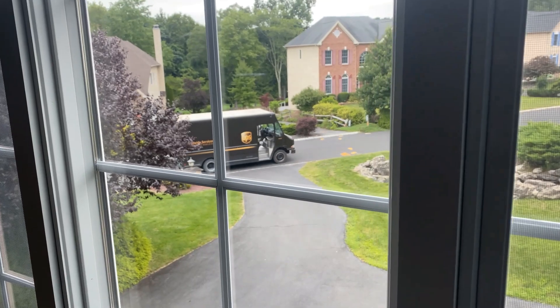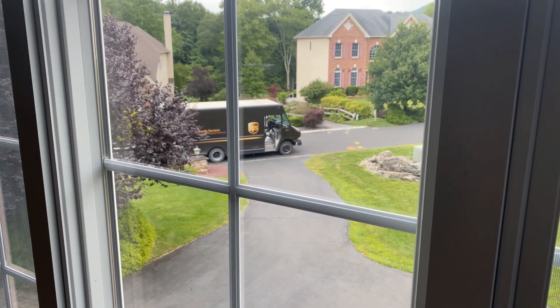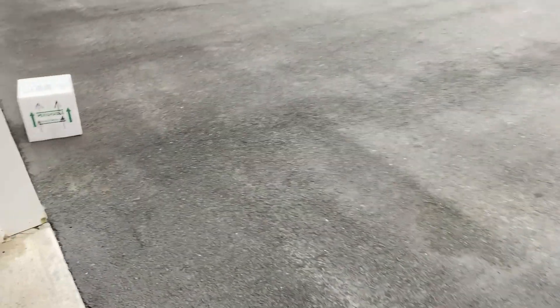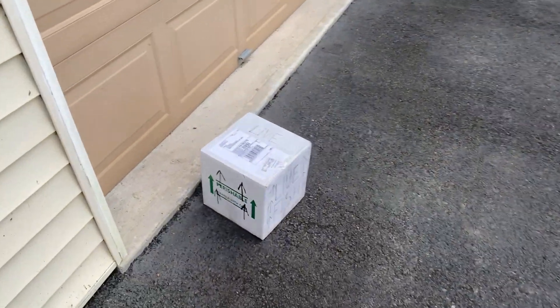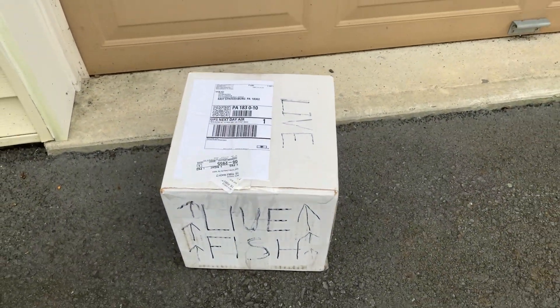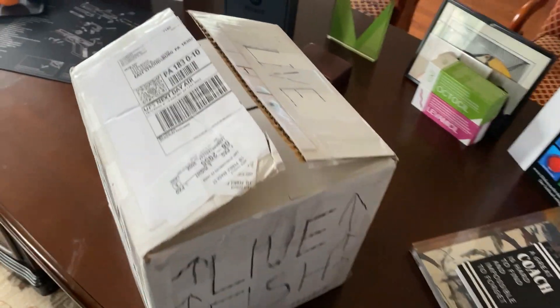The UPS truck is pulling up — gotta go down and get my Discus Flo Grown box. Let's go get it. All right, here we go. Live fish from Discus Flo Grown — let's open it up.